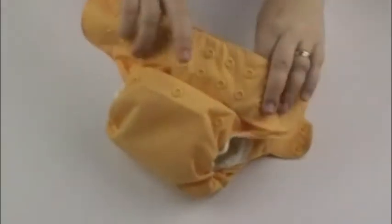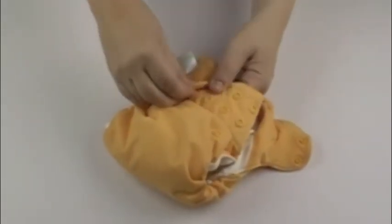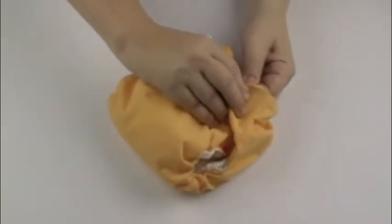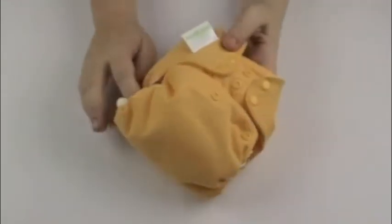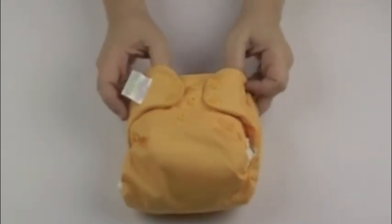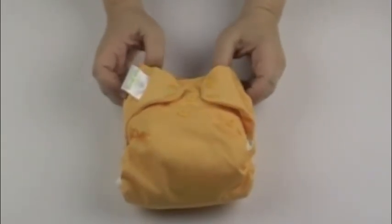To put the diaper on your baby, you're going to wrap it around their torso and you have stretch-to-fit tabs, which is unique to Bum Genius. It's going to give you that perfect fit on the front, and you shouldn't have any issues with leaks around the baby's legs. It has 100% waterproof fabric and organic cotton. This is our Bum Genius Elemental Organic Cloth Diaper.